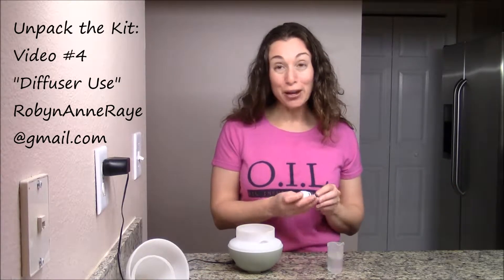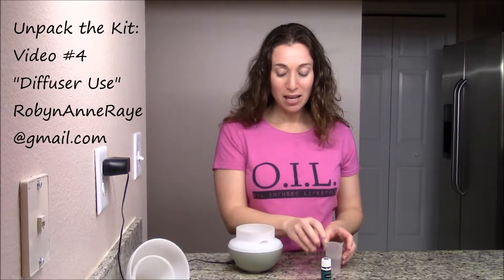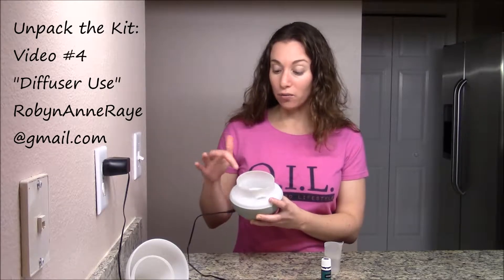You can take the top off and decide which essential oil you're going to use. One of my favorites is peppermint, so that's what I'm going to be using today.